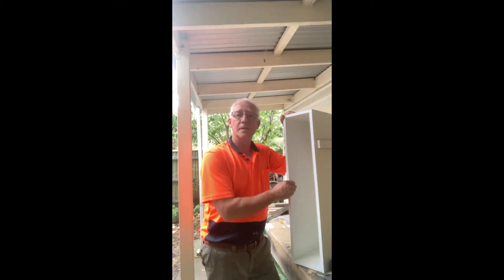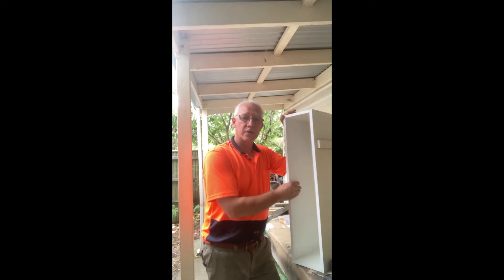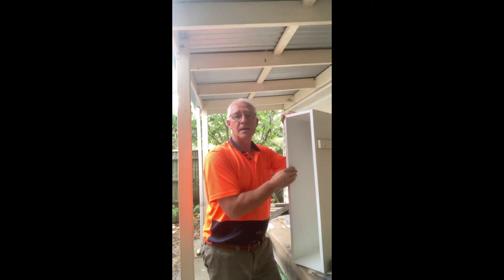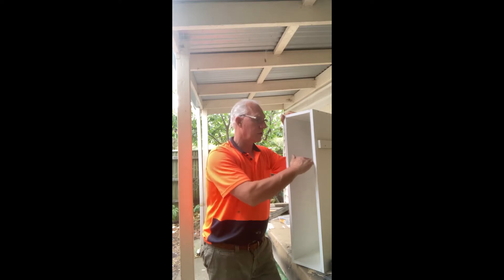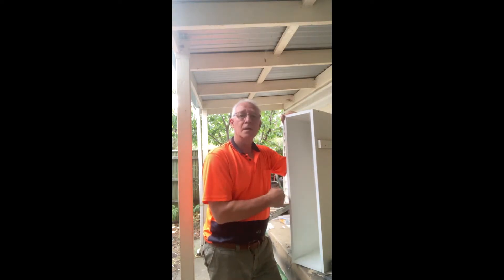We've got a couple of narrow cupboards like this — they're going to go behind the seats. One of them we're using for hanging space, but this one we wanted to have a narrow pantry. Now the thing about narrow pantries is you can get them in two-tier, and I couldn't find where to get a third shelving option. They're also a bit shorter than this, so we wanted something as tall as possible with three shelves in it.